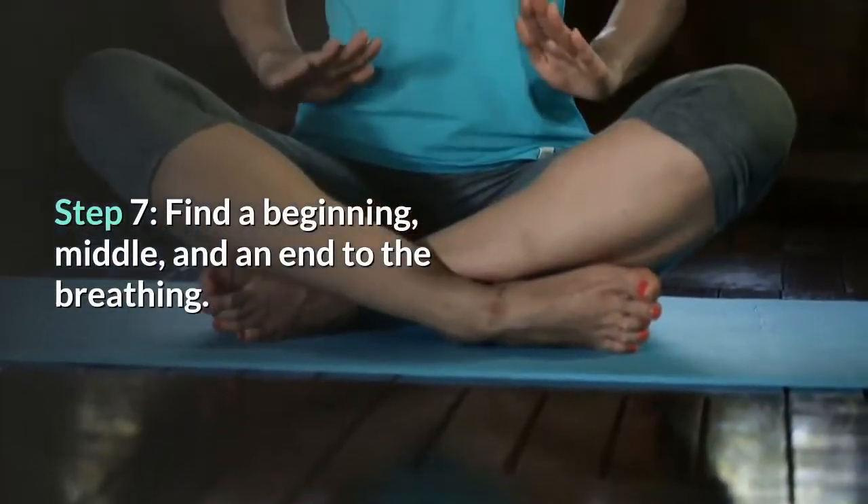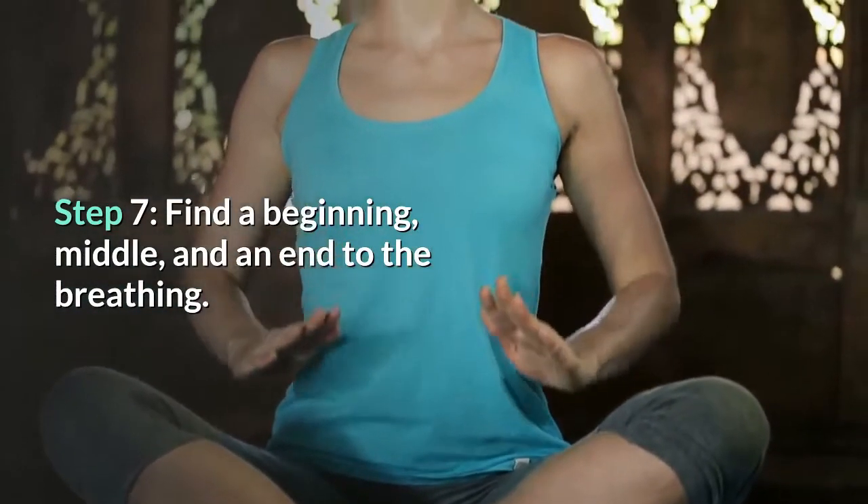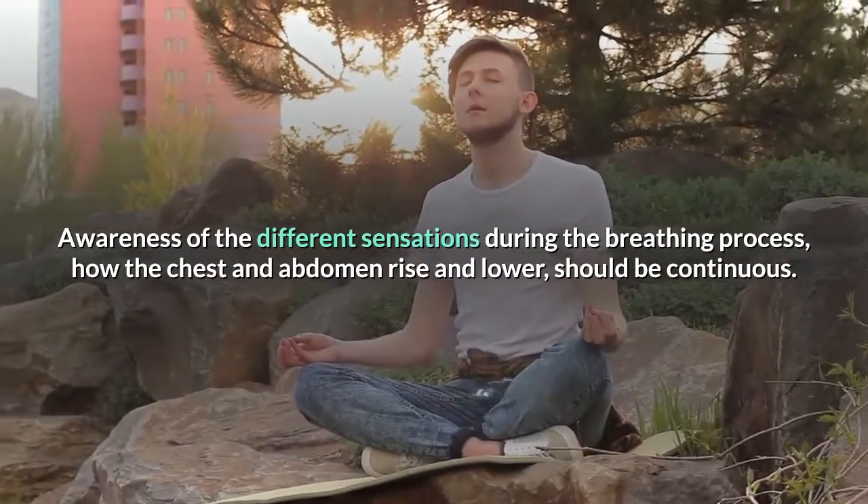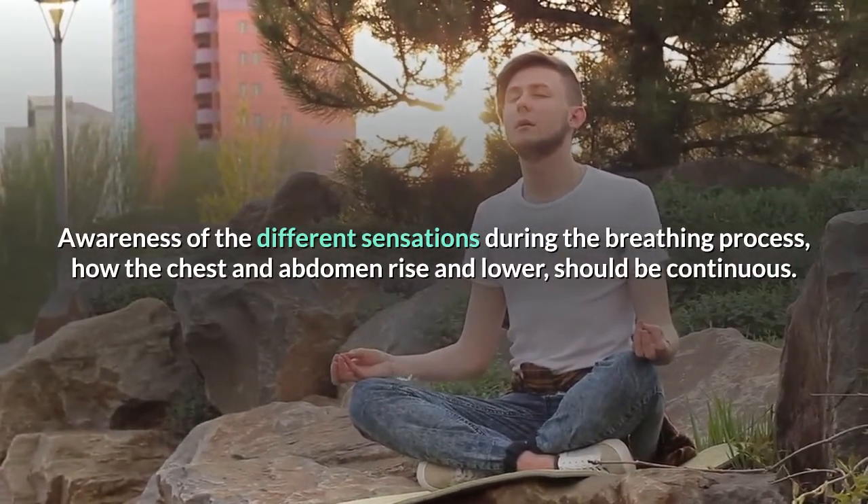Step 7: Find a beginning, middle, and an end to the breathing. Awareness of the different sensations during the breathing process — how the chest and abdomen rise and lower — should be continuous.